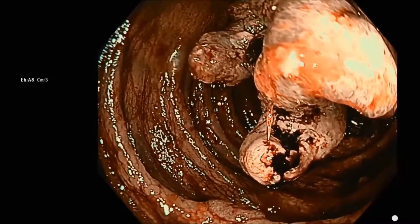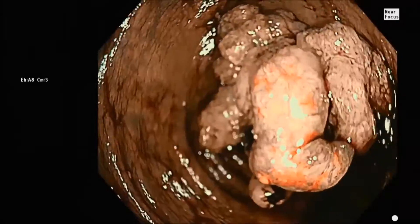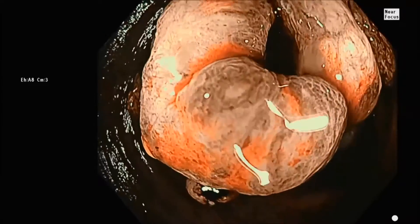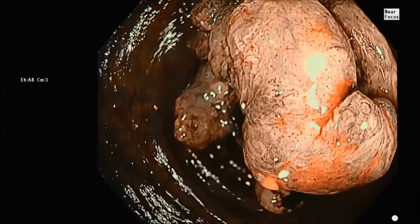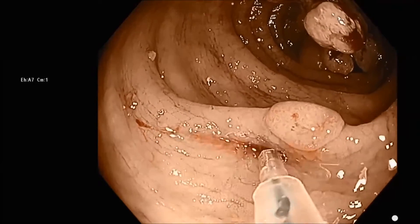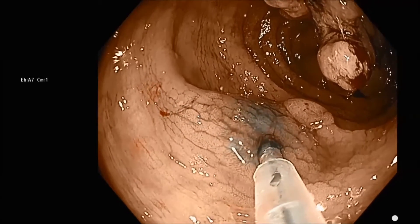At this point in the video, we're looking at a tumor. We can tell this is cancer because it's got this very ratty appearance. If you look at the surface, you can see that the vascular pattern is disrupted — that's the nice type 3 pattern. It tells us there's deep submucosal invasion.